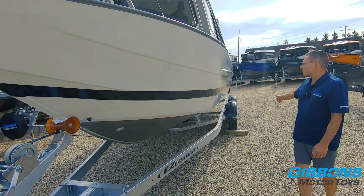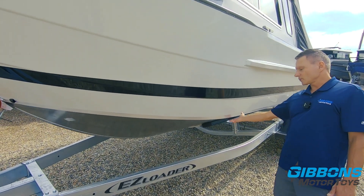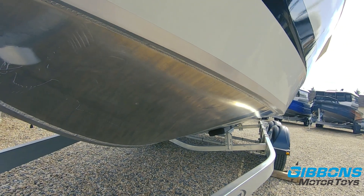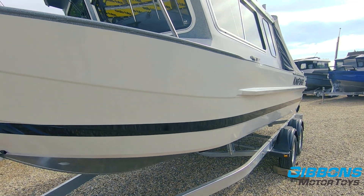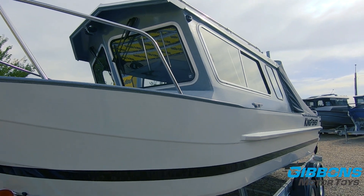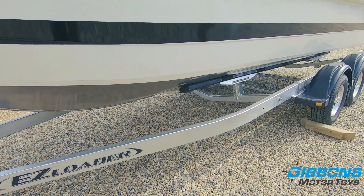This has got an optional heavy-duty rub rail. This boat also comes standard with a 190 3/16ths bottom, but this one has got an upgraded quarter-inch bottom — you'll be able to see that when we get to the stern. It's packaged on an Easy Loader 4,700-pound trailer, which gives you lots of capacity and handles the highway very nicely.